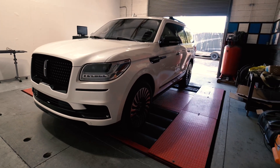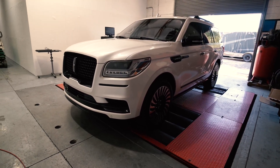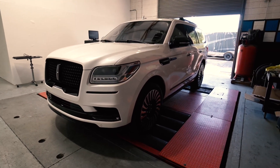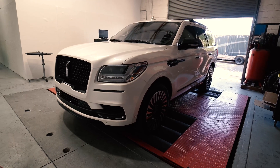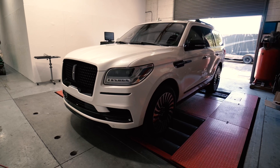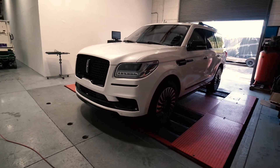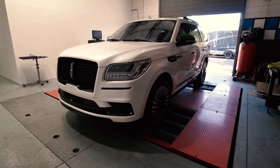Now, when you do an ECU flash, you're going to change things such as boost, fuel timing, torque limiters, throttle response, and some other features. In fact, in this one, we might even be able to do the auto start-stop off, which is a pesky thing that many Ford Raptor, Ford F-150, and Lincoln Navigator owners do not like. Now you've got the basics of what the Navigator is here for, so let's strap it down and we'll do our runs.